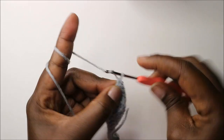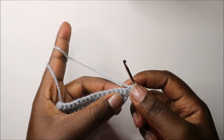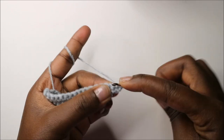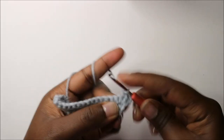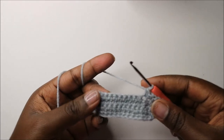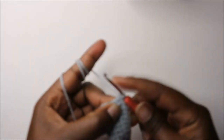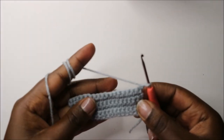Then do a chain one and turn. In our fifth row, we are going to start by doing two single crochets in the first stitch and continue doing single crochets all the way until the end. When you get to the end, do a single crochet, chain one, and turn.